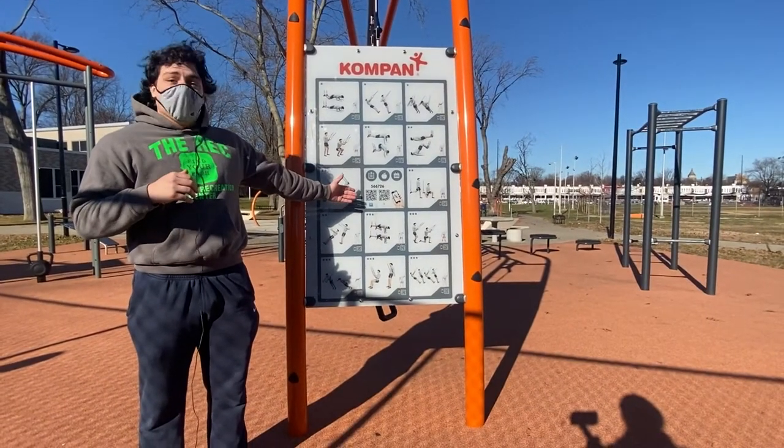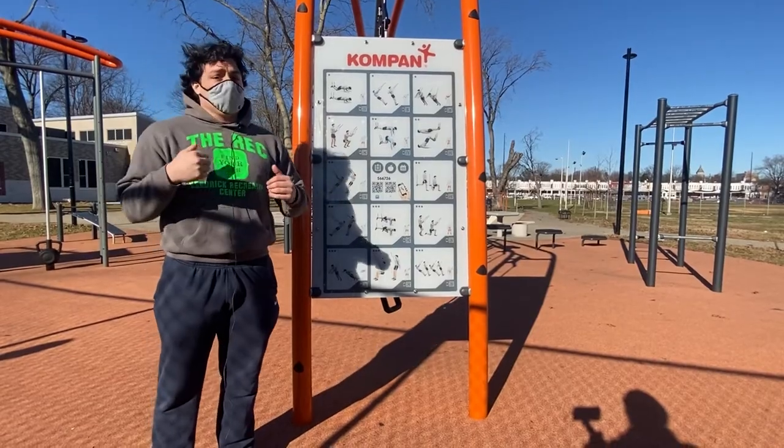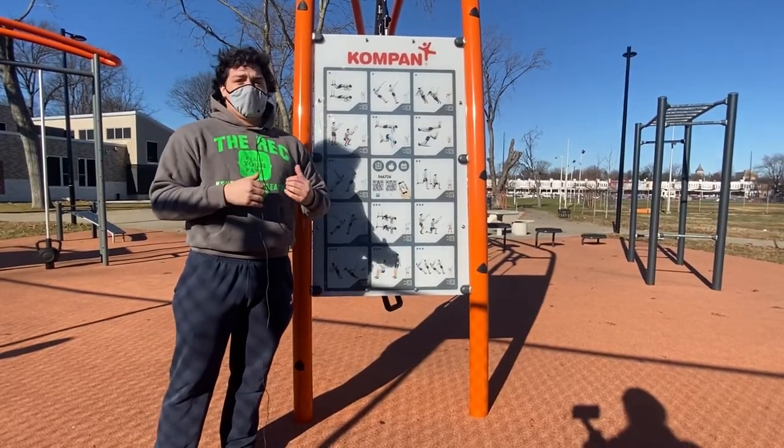Some of our parks have this awesome feature where if you have a smartphone you can get this QR code, download an app, and it shows you a bunch of awesome exercises that you can do here.